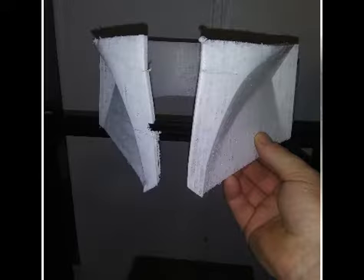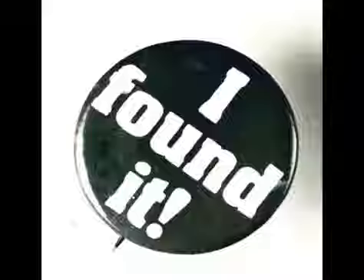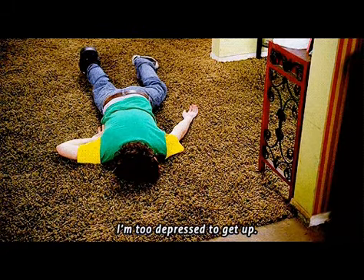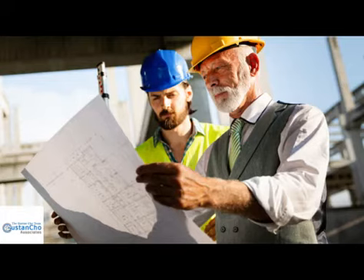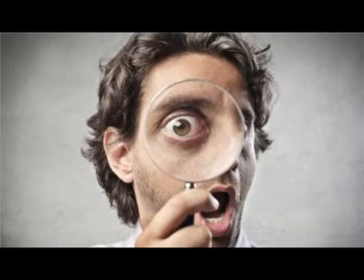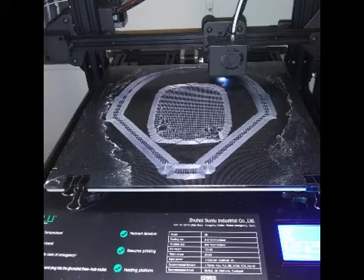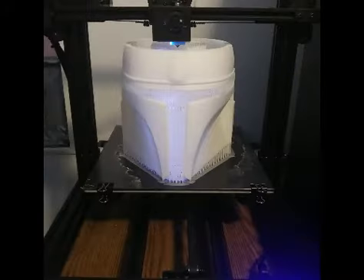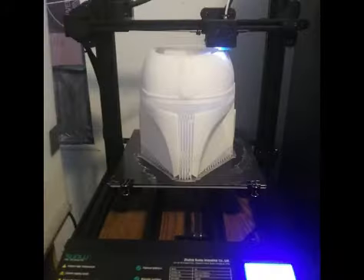Anyway, after I discovered that faux pas, I picked myself up off the ground after I cried a while and started again. This time I kept a diligent eye on it, made sure I had plenty of filament, and just watched it and watched it. After nine agonizing days, it finished.